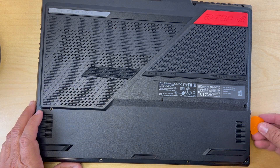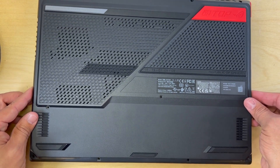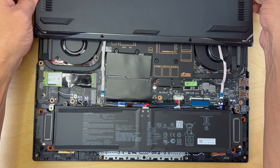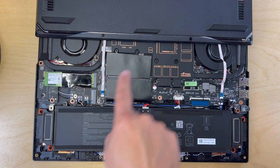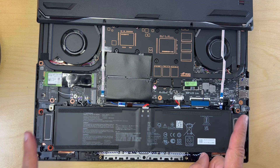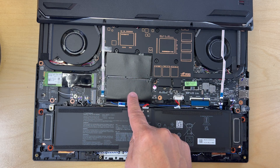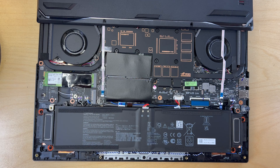Once all the screws have been removed, you can use a guitar pick to get in between the plastic to pry open the case. Once the case has been pried open, you should be able to lift up the bottom case to expose the internal components. Be very careful not to pull too roughly because there are a couple of ribbon cables connected from the motherboard to the bottom of the case which are used for the RGB light bar. Here we can see the SSD slot for the expansion as well as the RAM for the upgrade, and right underneath the primary SSD we have the Wi-Fi card — we can tell by looking at the antennas.